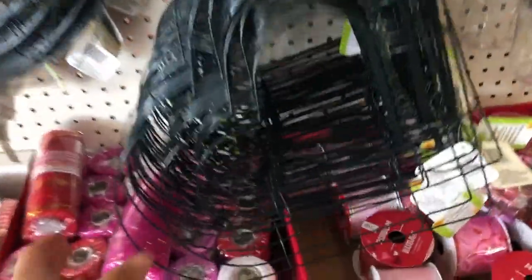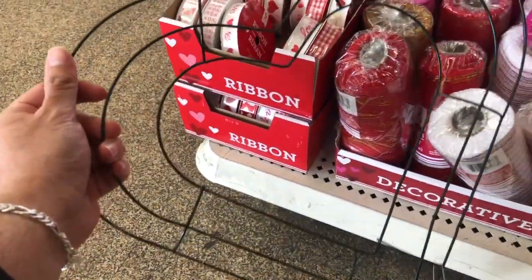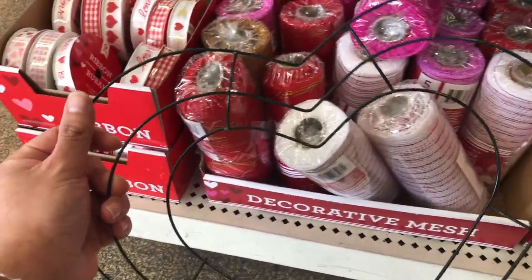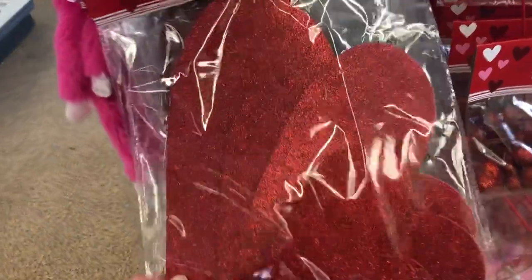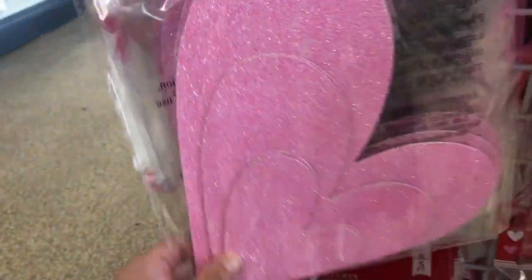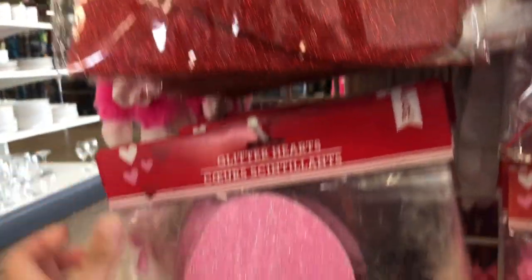They have the heart-shaped wreath form and I think with a pretty wreath made out of ribbons this will be great — we're going to take one home. They also have these glitter hearts that come in pink and red. I'm going to take a few of these to make a runner for a Valentine's centerpiece and tablescape. I think I'm going to take two reds and a pink.